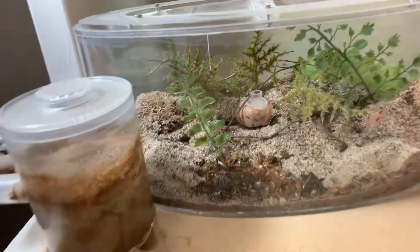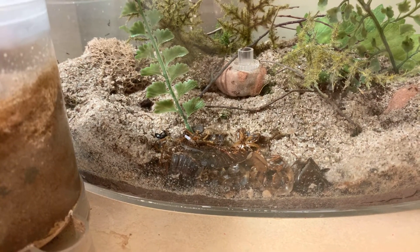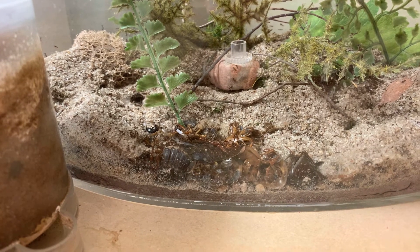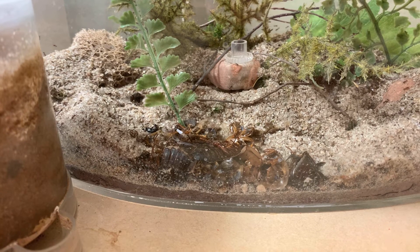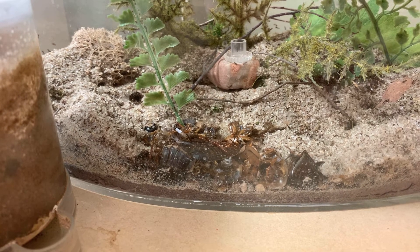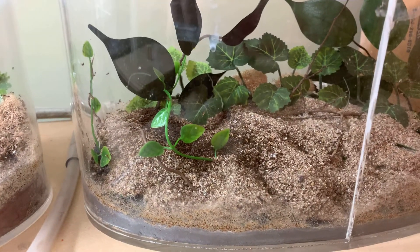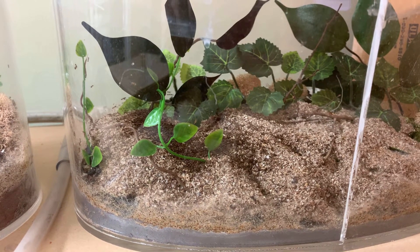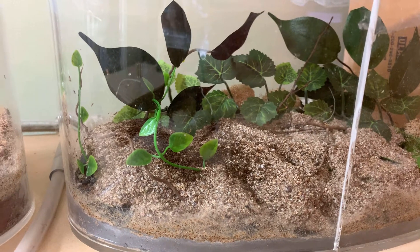The Outworlds — this is the feeding grounds. Need to clean that out. A bunch of roach carcasses. It's kind of tough to clean because there's always hundreds of worker ants out there. It's hard to do it without losing some worker ants. This Outworld is, I think, primarily just a graveyard. Not a whole lot of activity there.